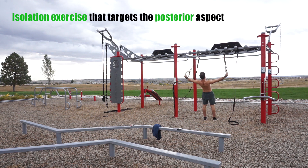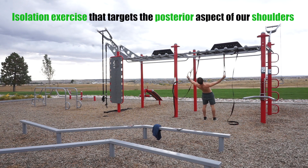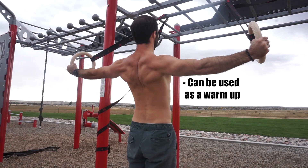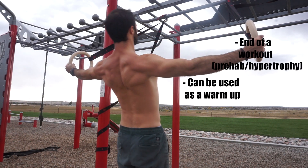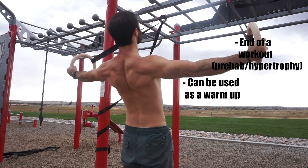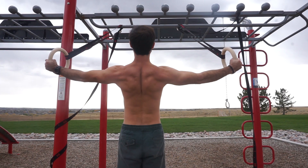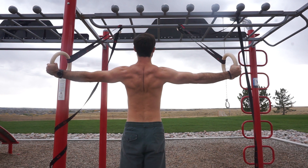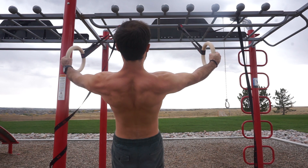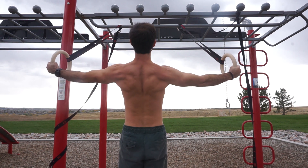Rear delt flies can be great to add as a warm-up or towards the end of a workout to target those smaller posterior muscle groups that tend to be neglected, including the posterior delts. Posterior delts tend to be a neglected area of the shoulders, so if your goal is to develop your physique and develop that 3D shoulder look, you're definitely going to want to train those posterior delts.